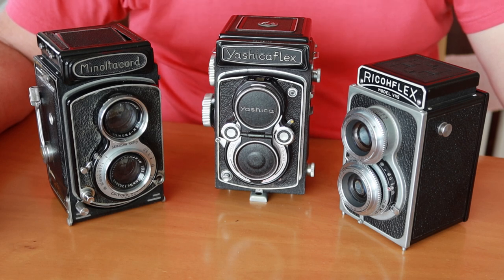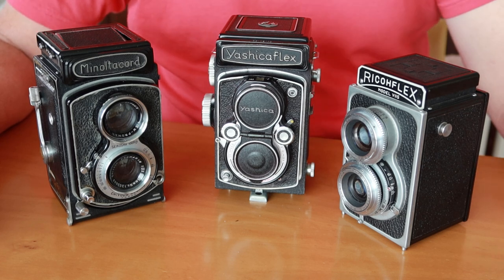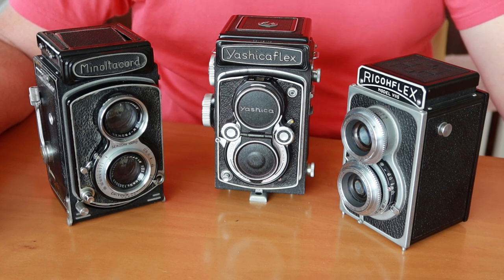Hello again everyone from Tokyo, Japan, and welcome back to Japan Vintage Camera. I apologize for not making a video for so long. I was out of town for quite a while. I had to return to America last month, and I was there for a couple of weeks, and pretty much as soon as I got back to Japan, I had to go on another trip. So I haven't been home very much and haven't had time to get many other things done.